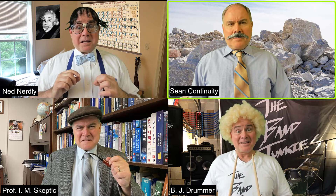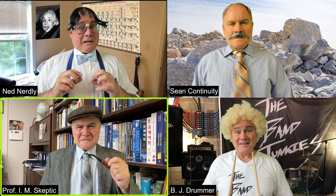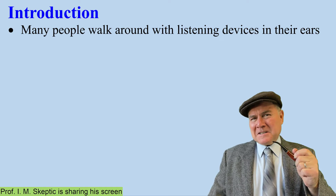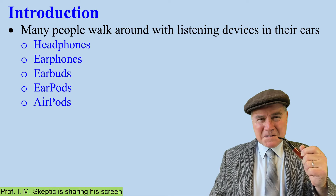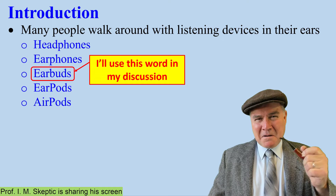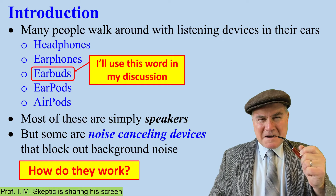Sir, can you explain how noise-canceling earbuds work? I'll share a short video. Many people walk around with listening devices in their ears — headphones, earphones, earbuds, earpods, AirPods. I'll use 'earbuds' for my discussion, but it applies to all of these. Most of these are simply speakers, but some are noise-canceling devices. How do they work?